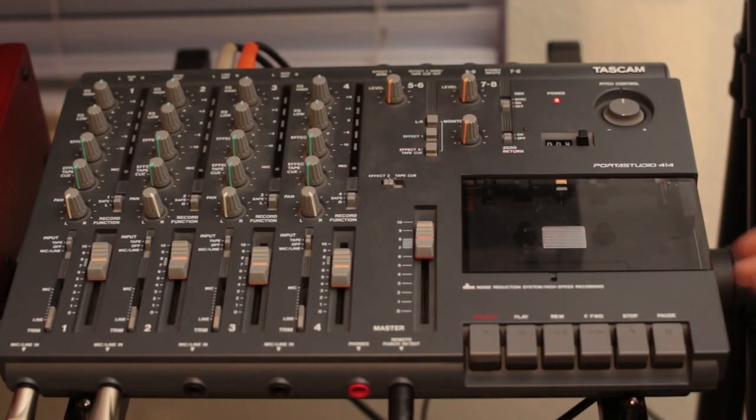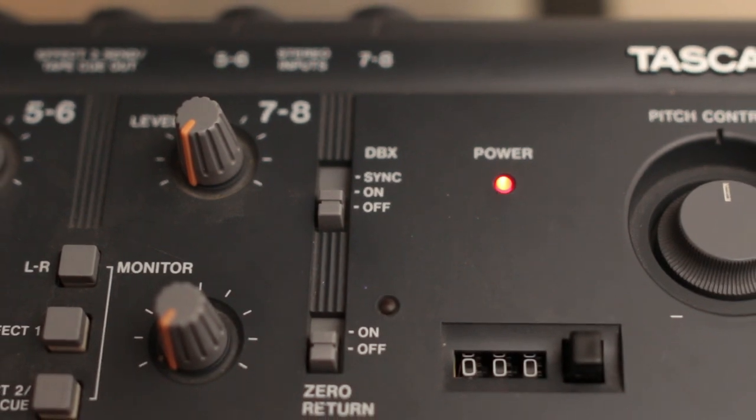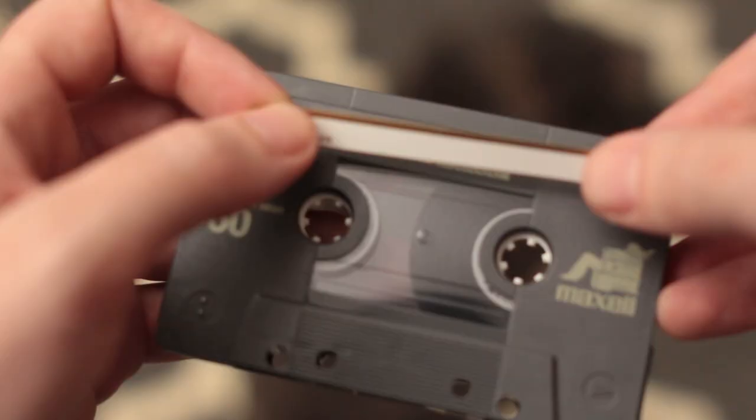Each tape will be recorded in running order from start to finish. I decided to go without using noise reduction on this project because I felt like it.